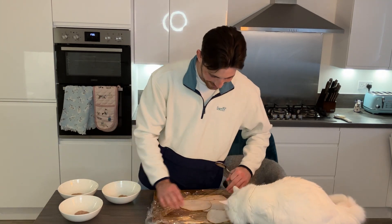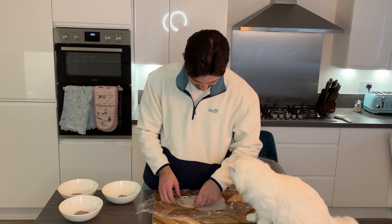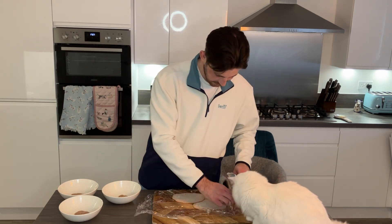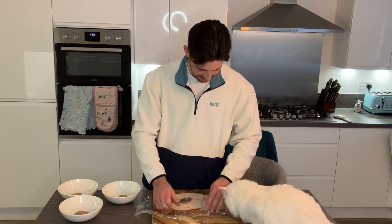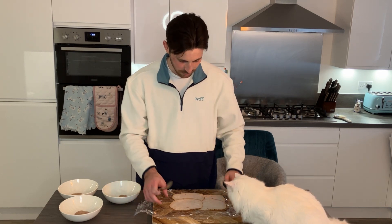Stop! This is your cat sandwich. You can't just come in here. I'm going to have to ask you to leave if you aren't going to behave. You can't just come behind the counter and start eating the ingredients before the sandwich is made. Imagine going into Subway and doing that.